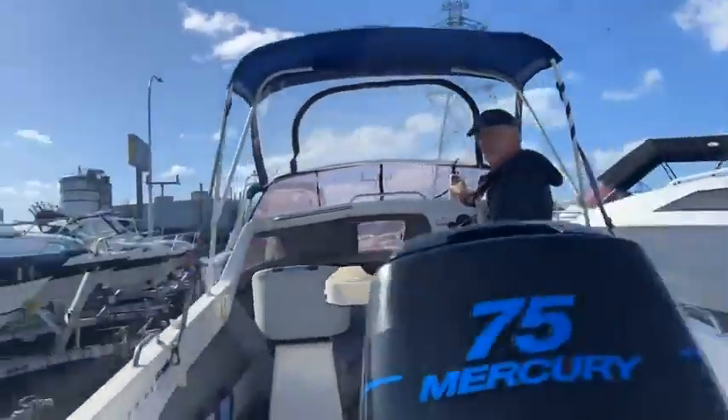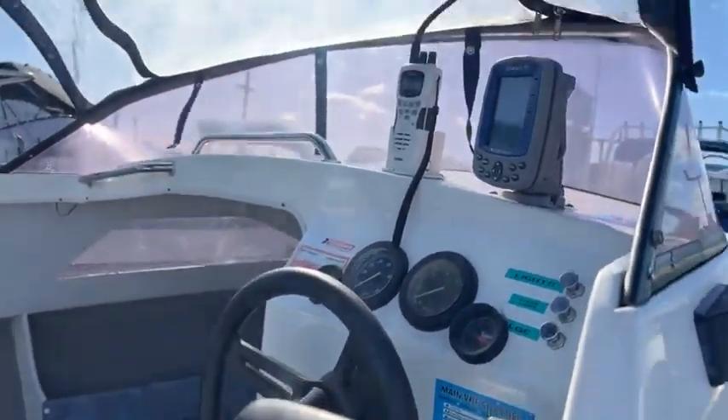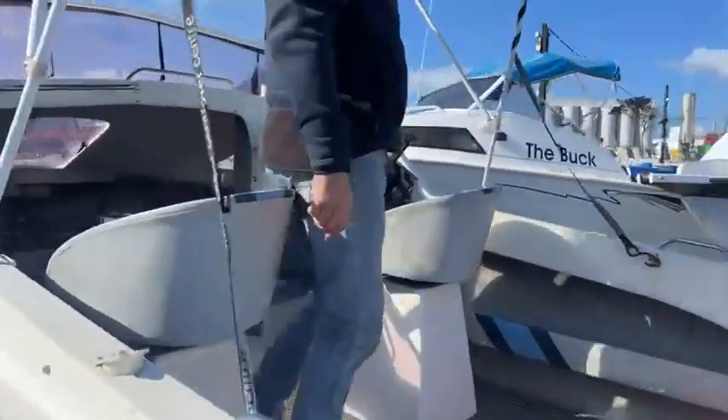It's got an Eagle fish finder on it, and it also has a VHF which is portable — really handy so you can take that with you, making it easy to get out there. Down here we've got a foot switch for the capstan, so somebody can be up front and you can operate it from down here.